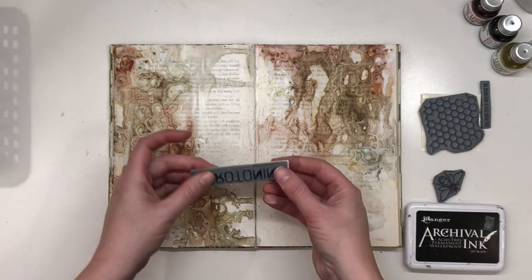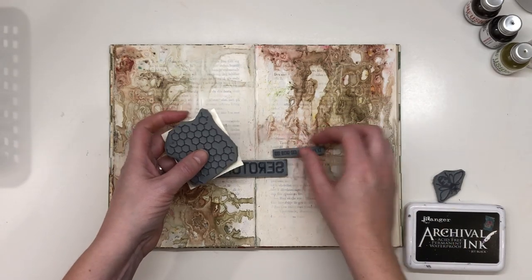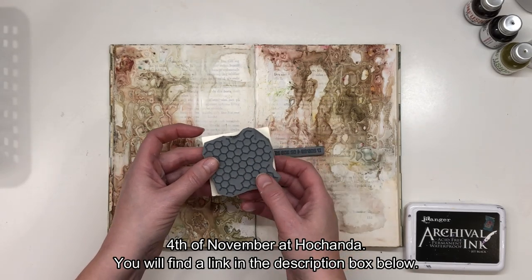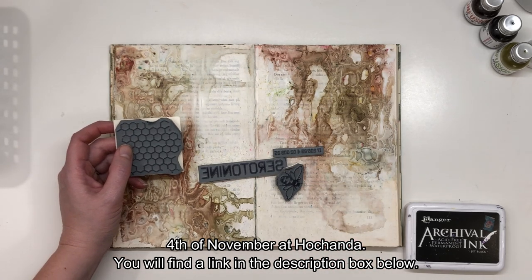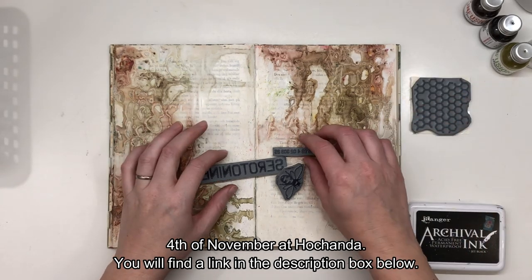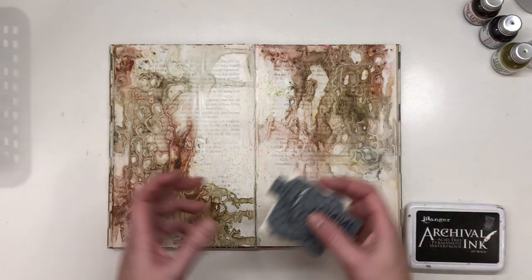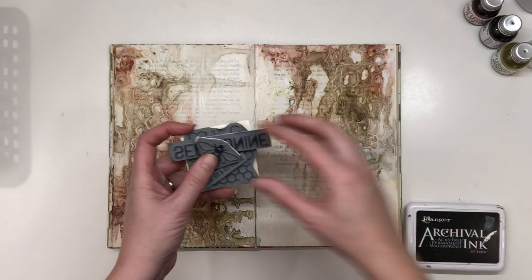I'm also going to use some new stamps from Franz Papillon. She has five new stamp sets going to be released on November the 5th, I think, on Hochanda. I don't know how to pronounce it, but it's a craft channel in the UK. If you watch that, you will see all of this new stamp release. I have got the privilege to play with some of her new stamps. And this is from a stamp set called 'For the Love of Bee'.